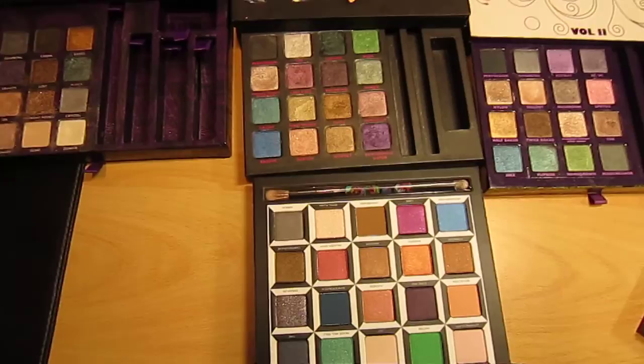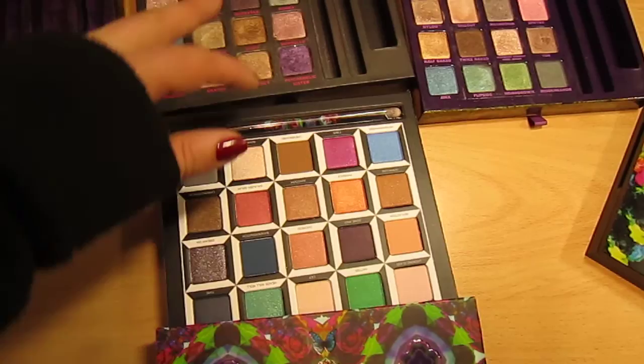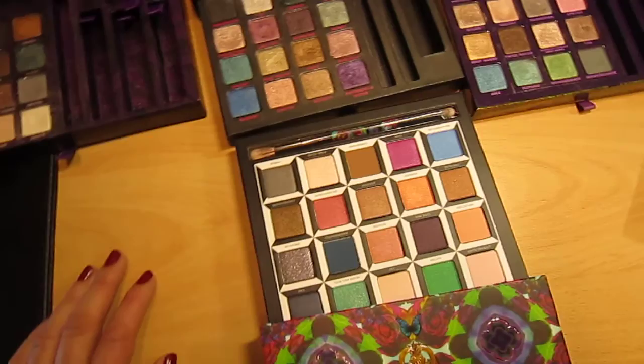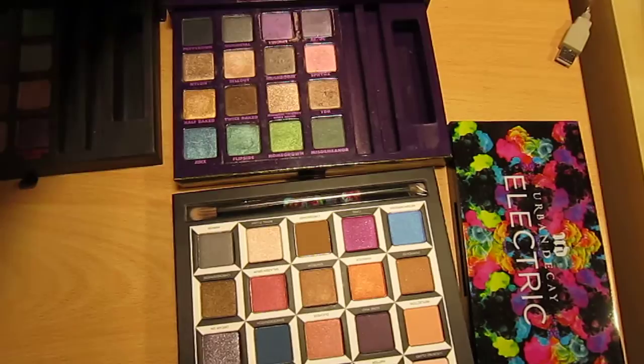Then you've got the Urban Decay New York one, which was the one with the light-up — it doesn't light up anymore. I've got about three of these. They are quite different colours: you've got this dark purple here and this one which look kind of the same, and you've got two greens as well but they're lighter than those greens.